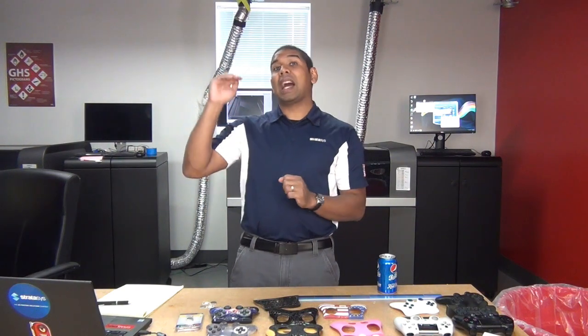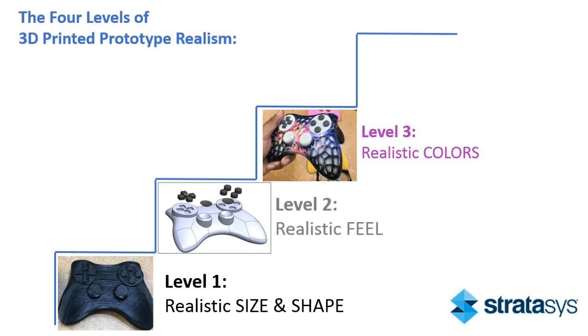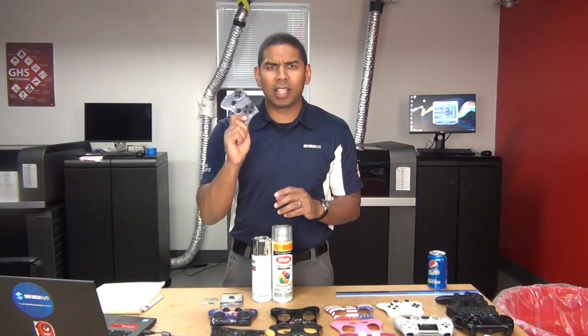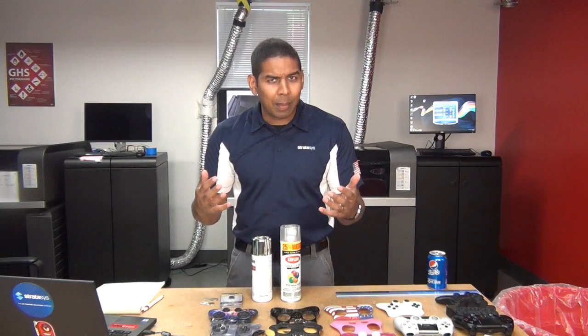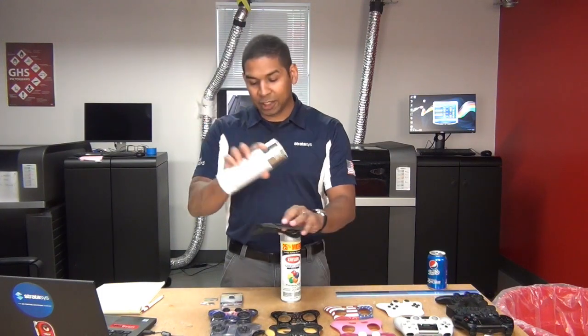Now we're going to move on to the highest level of part realism, which is everything else. People think that 3D printing can do everything, that it's the end of the model-making process. But in reality, it's more like the middle. If you need parts more realistic than what you're getting off the tray, now we're leaving the realm of 3D printing and entering the realm of prop-making — and you can decide how much time you want to spend here. For everything that's clear that comes off my printer, you always sand it, give it a light sanding, and do some clear coat — it makes a big difference. If you have parts that you want in out-of-gamut colors like metallics and fluorescent orange, it's okay to print a mask and get some spray paint and print over your part.